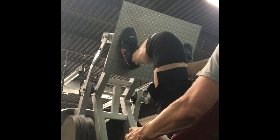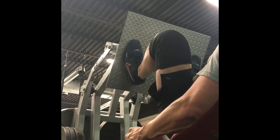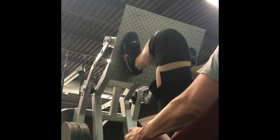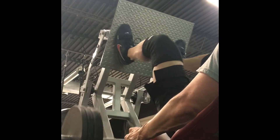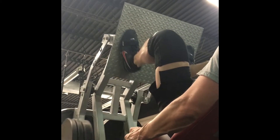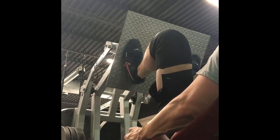I like to use leg extensions as an accessory after back squats — it feels good to get a nice stretch. I've had some issues with patellas in the past, so I'm just getting in a bit like 3x10, just a little extra work after the back squats.